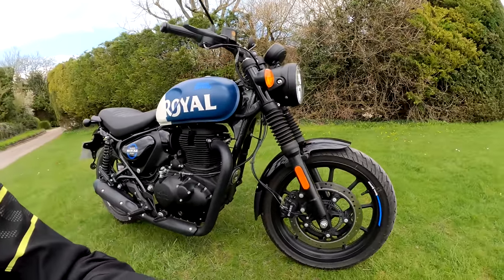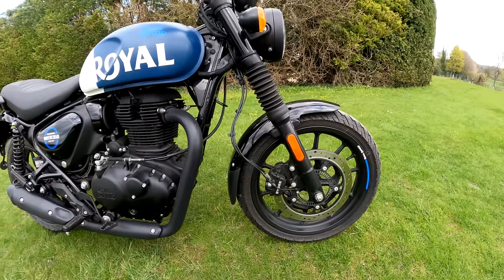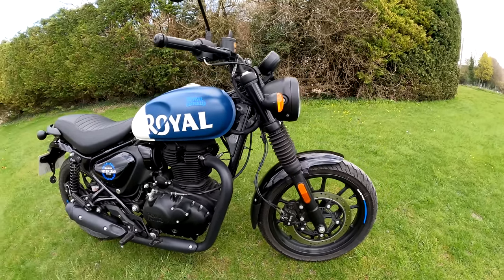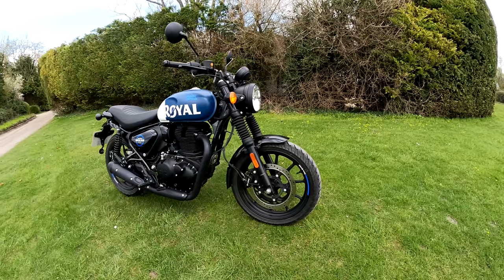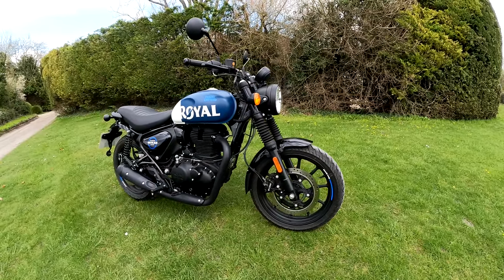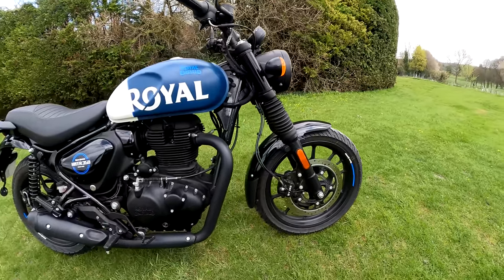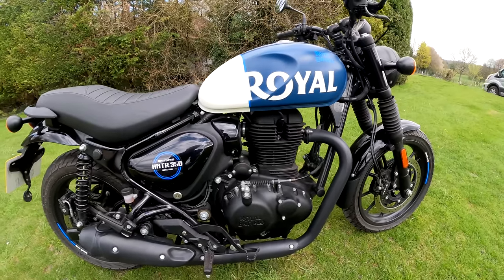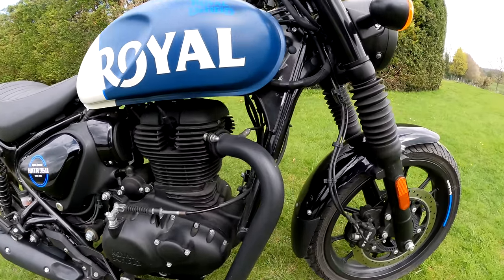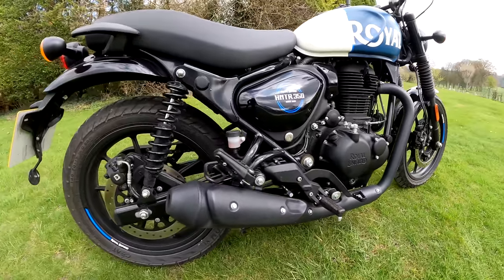Looking at the design features front to back: at the front we've got a non-spoked wheel. It's a kind of modern retro style — it's not old-fashioned, it's thoroughly modern technology in the style of a classic bike. The wheel is blacked out, as is the engine, which I think looks really nice and matches that little stubby exhaust, which sounds really good.